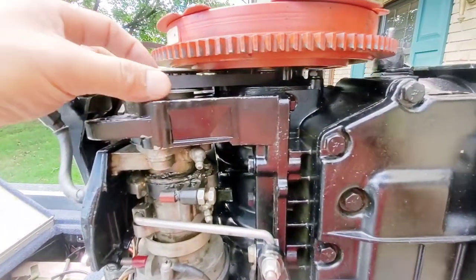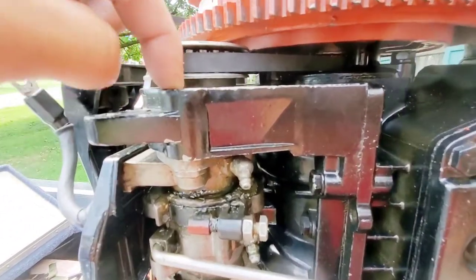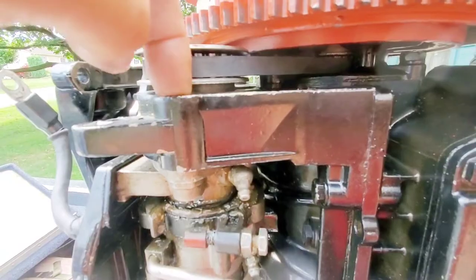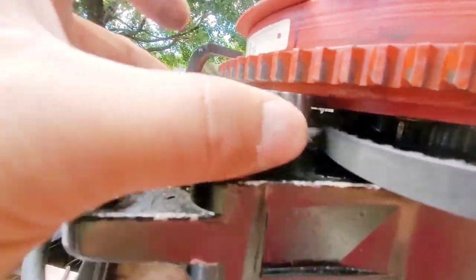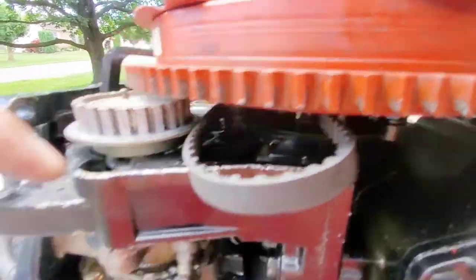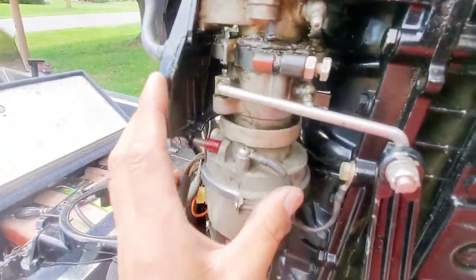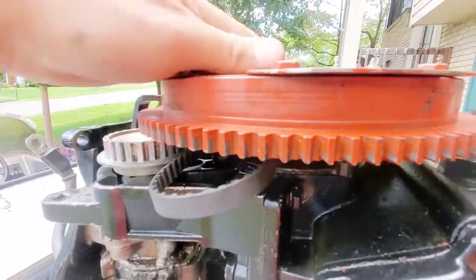Now we're going to remove that, remove the pulley cap, and remove the pulley, and then we're going to have access to the bolts here to drop the distributor. We've got the top here. The pulley is up, but we're going to have to pull the flywheel to access this so we can unscrew it and drop it. We're going to pull this flywheel off next.